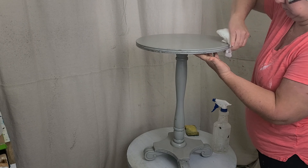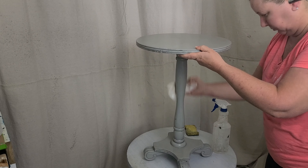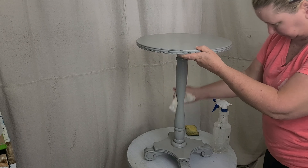Hey y'all, it's Kirsten with The Wooden Butterfly, where we're all about the transformation. And today, we are transforming some side tables into nightstands.